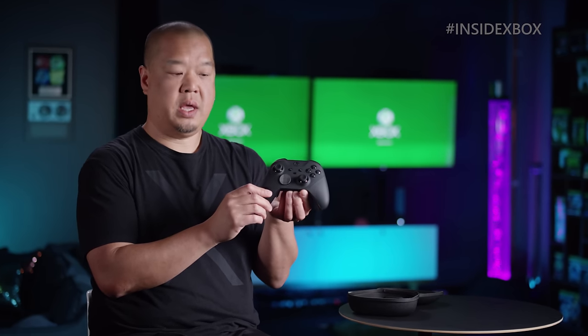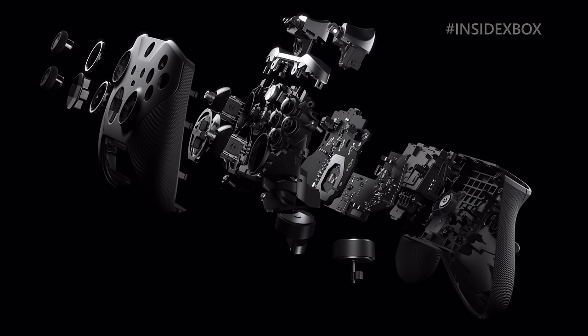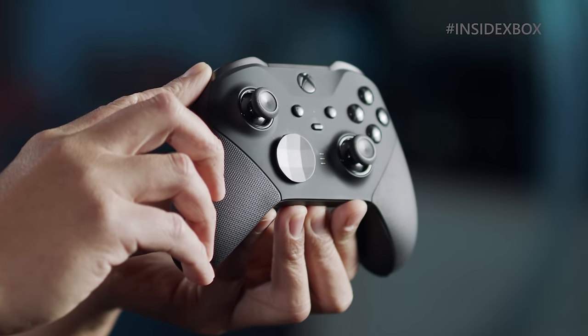The Elite Series 2 has been completely re-engineered from the inside out, with improvements to all mechanics, all functionality — better bumper durability, better grip durability.